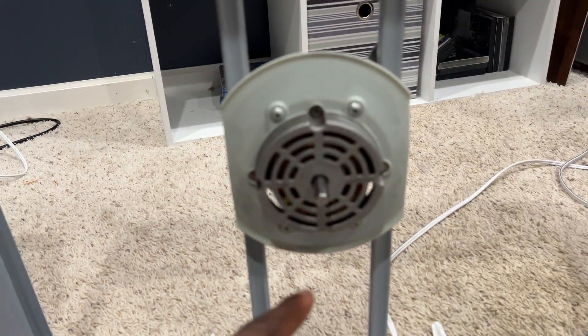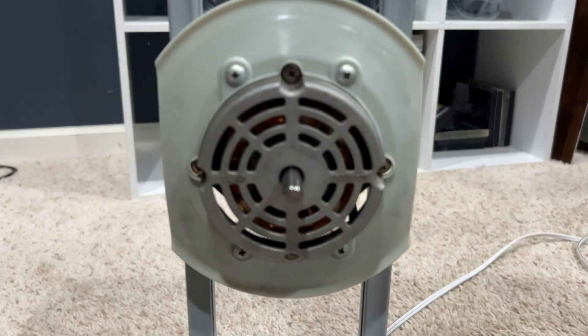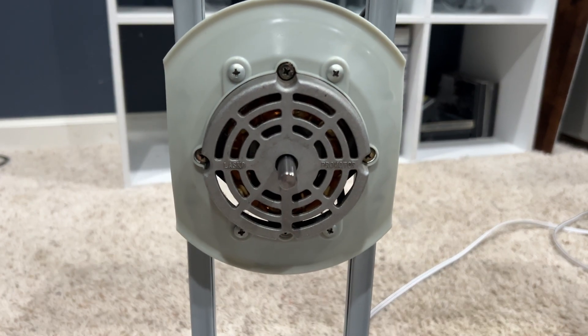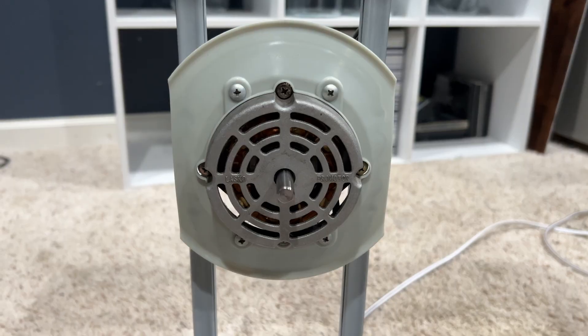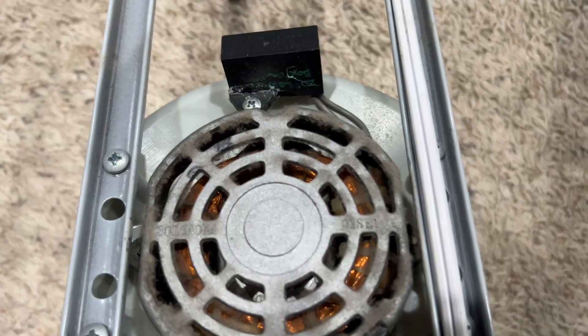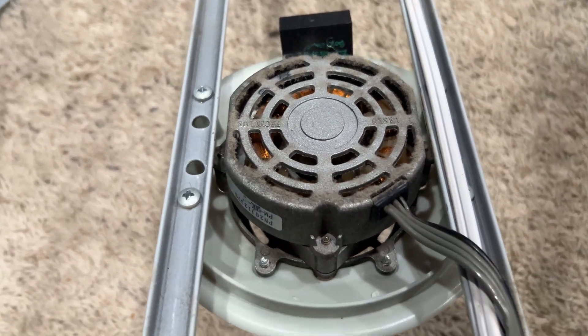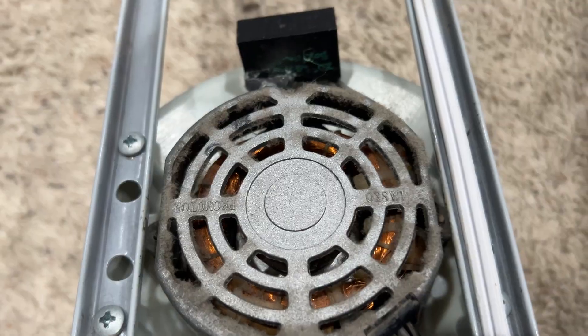This one right here is the older PSC motor. This is the one that Lasko used to put in their fans. It is the traditional style motor, nothing really special about it. I just need to clean it a little bit, but it is a pro motor, branded Lasko.